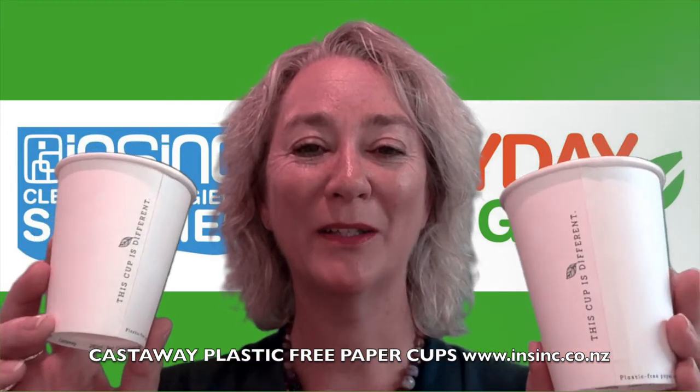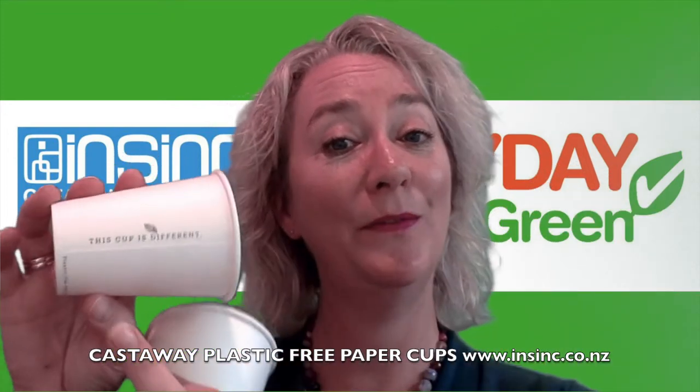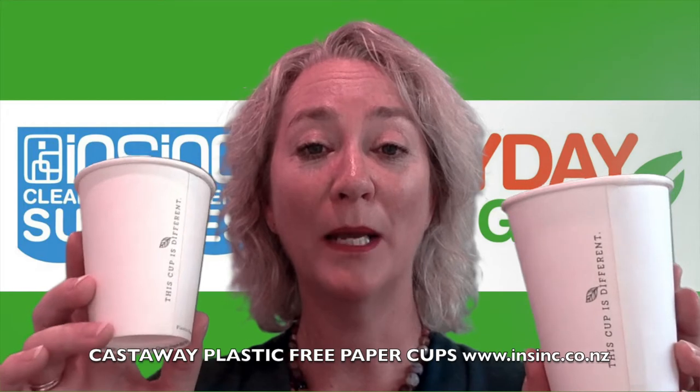Hi, Stephanie from NSYNC Products. I want to introduce you to these fantastic new cups. This cup is different — it even says it on the side. These are a plastic-free paper cup made by Castaway.